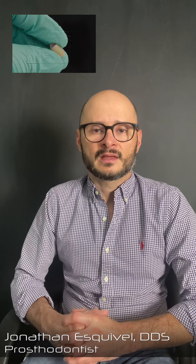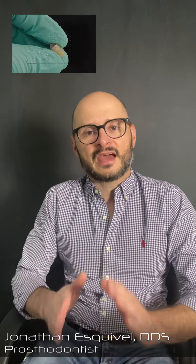Today, I'm going to give you a clinical tip on dental implants. Even though today we no longer use cement retained crowns as much as we did, sometimes we still need them. If we're going to do a cement retained crown, we've got to be very careful with the cement.